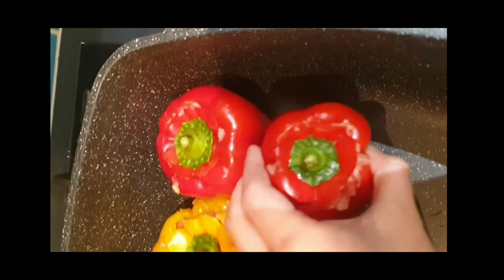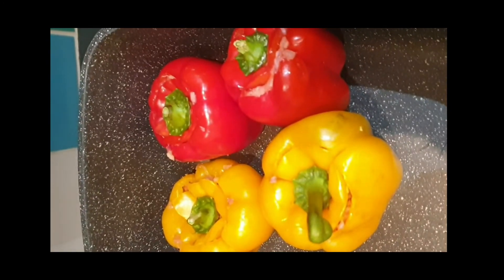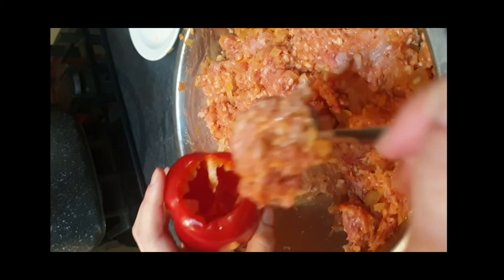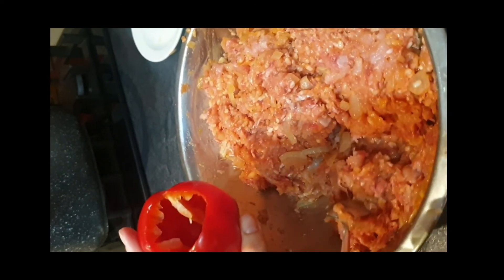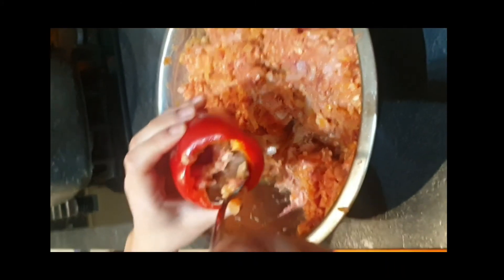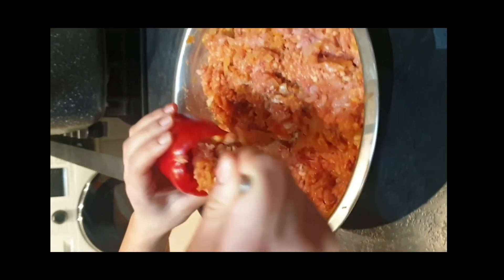I'm filling all my peppers and putting them in a big container to save space. I take a pepper, add some filling, and make sure it gets into every little corner. The more meat the pepper has, the better it is — you don't want to miss any spots.